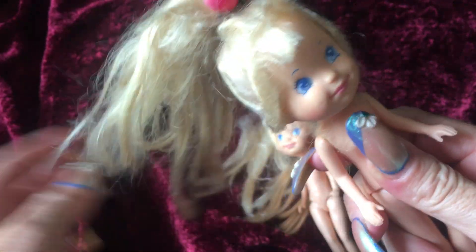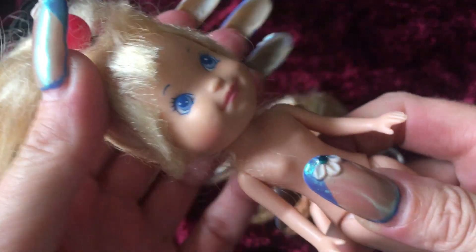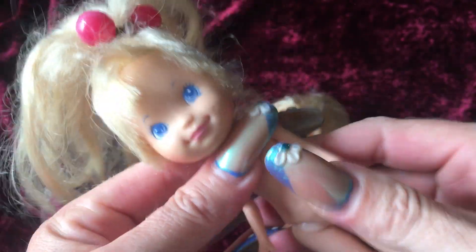These little dolls, they have a ton of hair. So they would have been sold with a brush or a comb, of course. Their head is vinyl and their bodies are hard plastic.